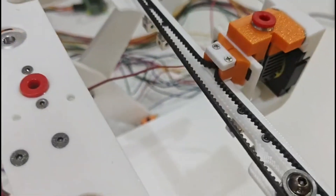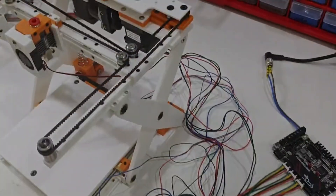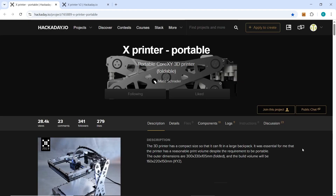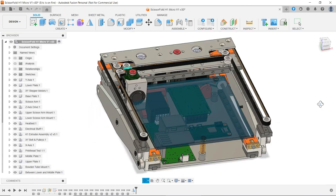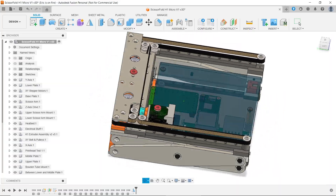And since it's not the final version, I haven't cut the wires either, just in case I cut them too short. I first saw this kind of foldable design on HackerDay, where Malte Schrader created the X printer and X printer V2. I really liked the concept and thought there was some potential to improve it.